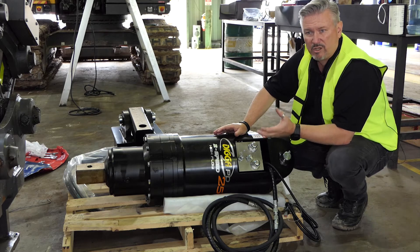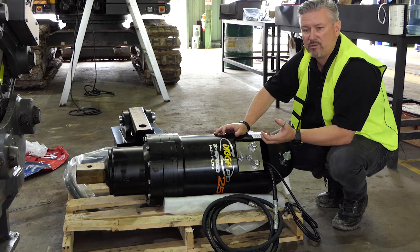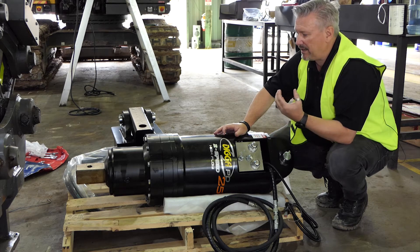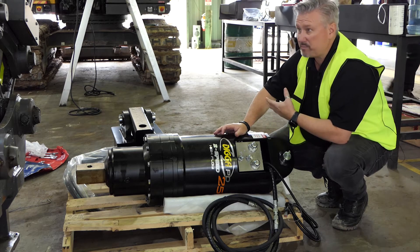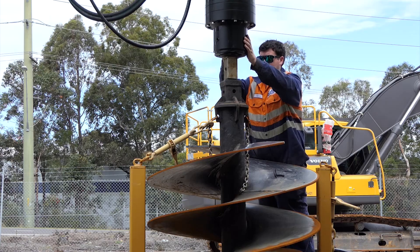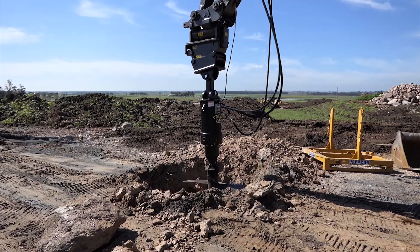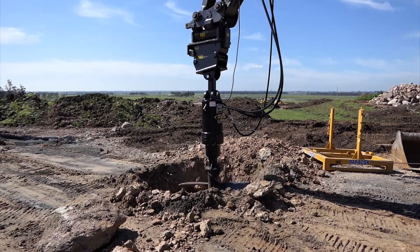In this case, these guys need to drive 1200, 1350 diameter augers, so they went for a PD22 single speed. As we discovered on this particular machine, we'd need another option again — so rather than keep going up, if we went to a PD25 single speed, they're going to have lots of power, but they're not going to have a lot of speed.